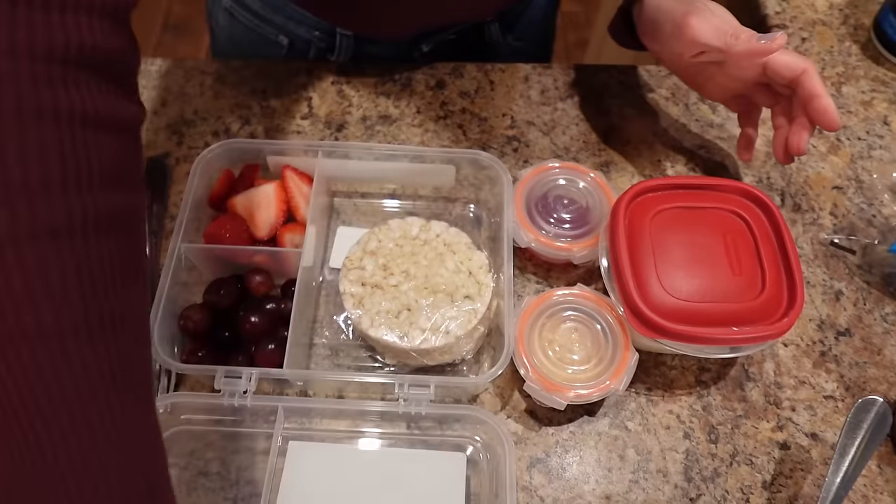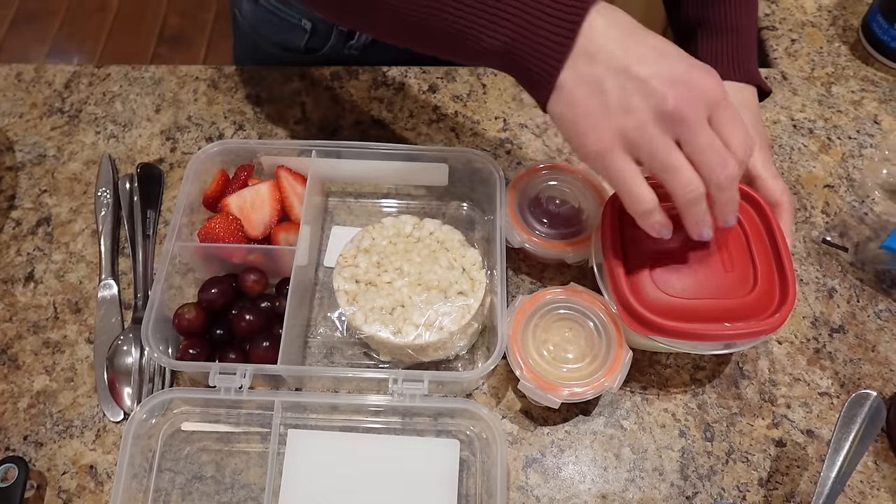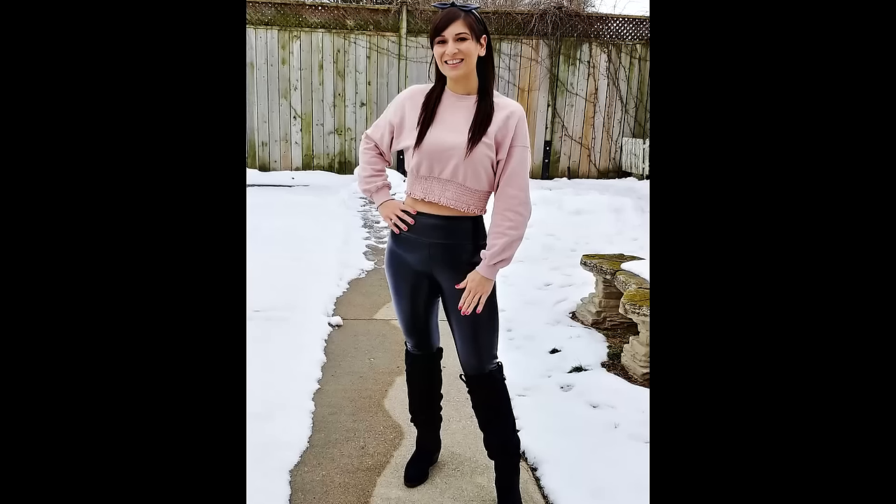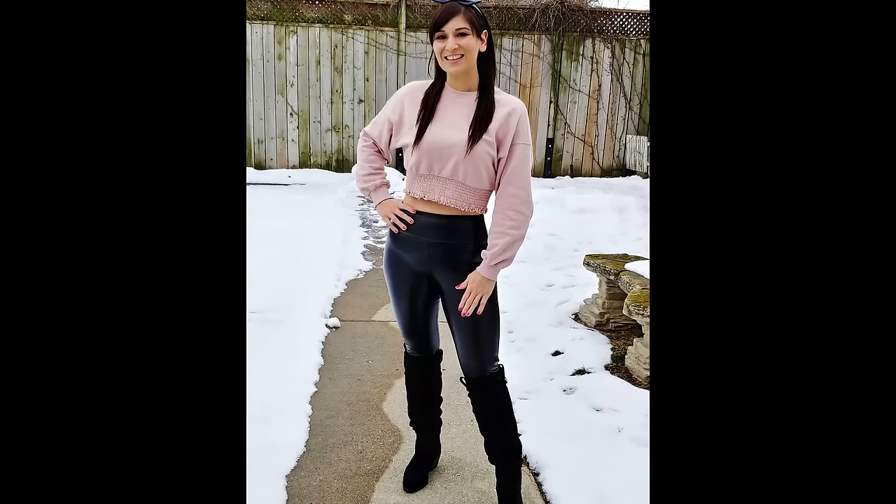Guess what? I'm going to show you two super easy bento box lunches that I take to work that helped me lose 130 pounds and keep it off for nine years. I'm going to be making a PB&J Fruit Bonanza box and a Protein Express box. These are no-cook, so they're super portable, quick and simple to prep.